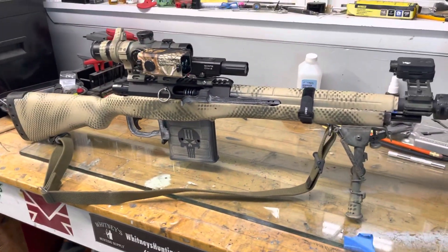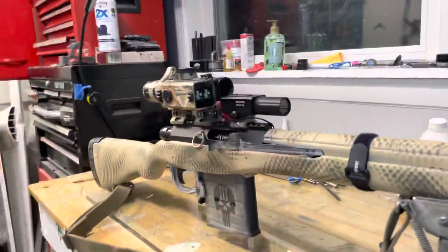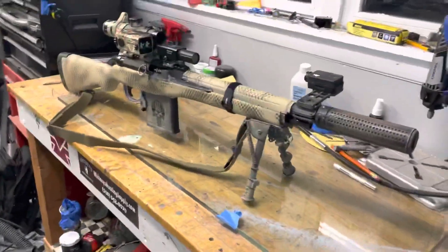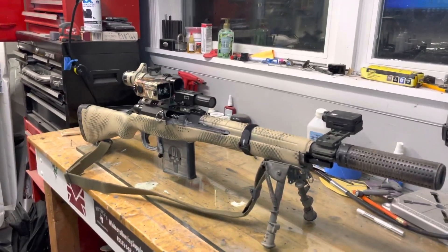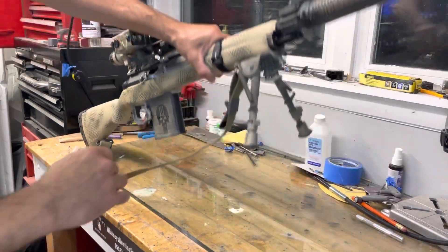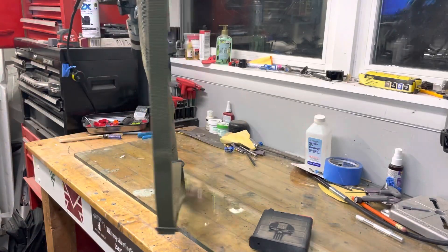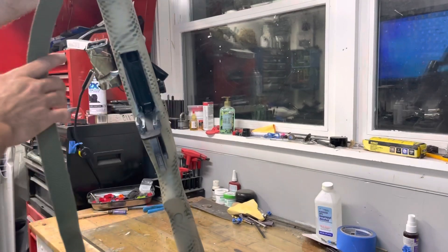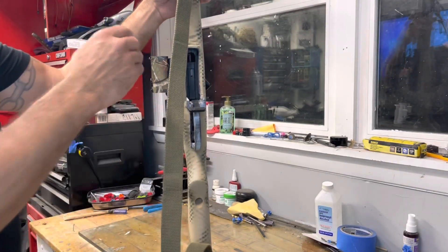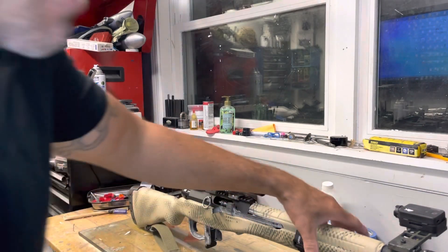That's it. And that's the gas block right there under, to simulate a gas block. Alright guys, let me take the magazine out and show you inside the magazine how she looks. Let me take the phone with me so it will show you how the nice clean lines look under the pipe.